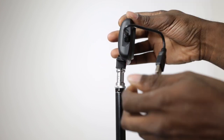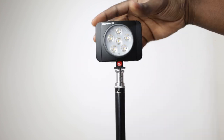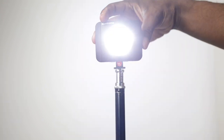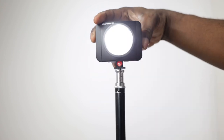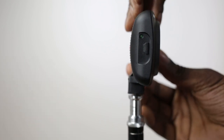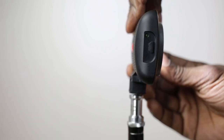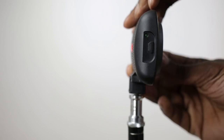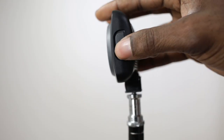It also has a USB charging port on the side. It's a really small cable but you can connect it to a laptop, PC, or USB charger and it will charge no problem. When you hold the button down for two seconds, there's a green LED indicator light to show you when you're tapping the button to get the right brightness level.